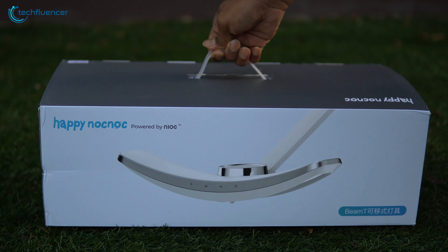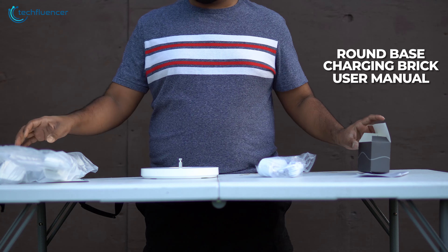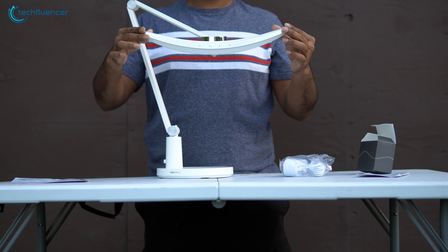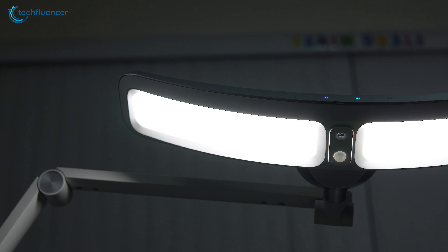While unboxing, we found it comes with a round base, a charging brick, and a user manual. Putting together the entire lamp was simple, as all we had to do was mount the lamp bar on the stand. With the unboxing out of the way, let's focus on the lamp.